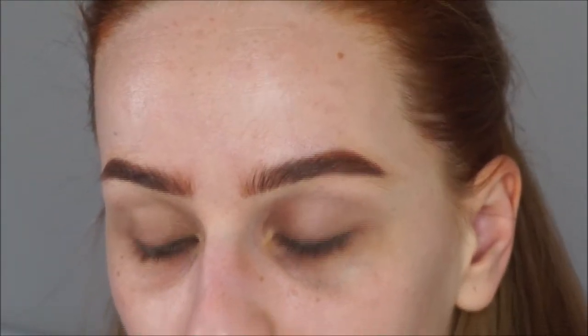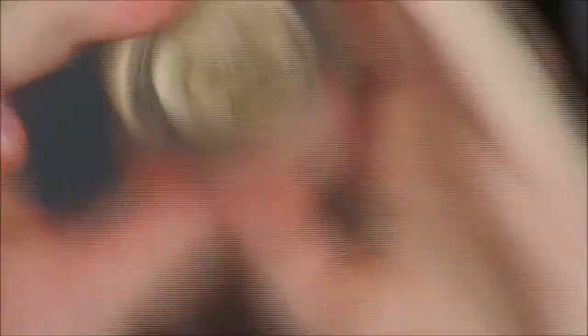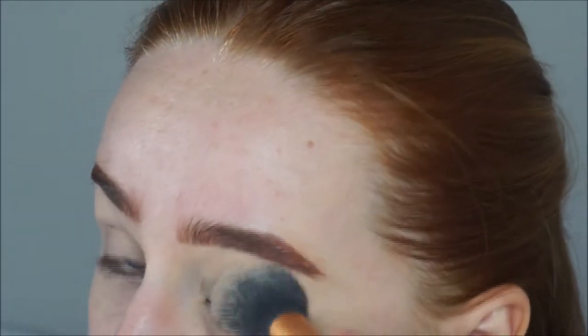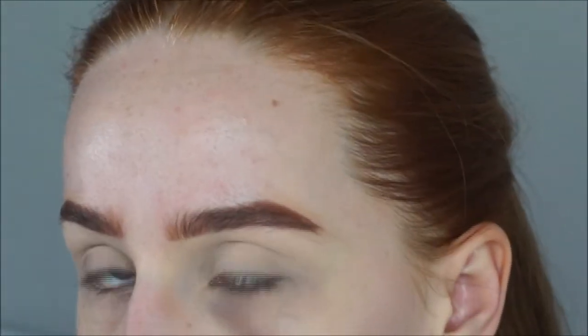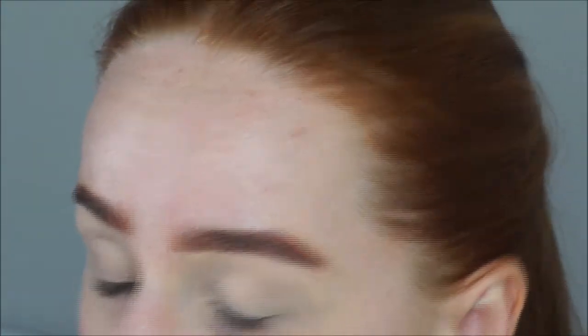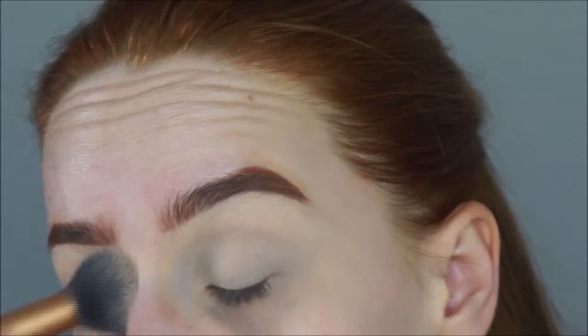I'm going to prime my eyes next using Mac's Soft Ochre Paint Pot. I always set my primer with a powder as well — just so that you don't have a tacky base when you're trying to blend your eyeshadows. It just makes them blend out easier instead of them clinging to certain areas, because that really bugs me.